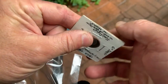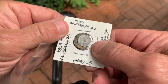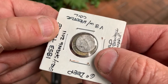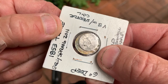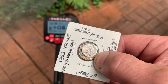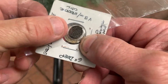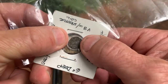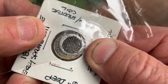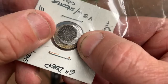You can see that dime is probably a good 25% bigger than the trime. Now check out the English farthing — that's another 25% smaller than the trime. We're dealing with a real small coin here.